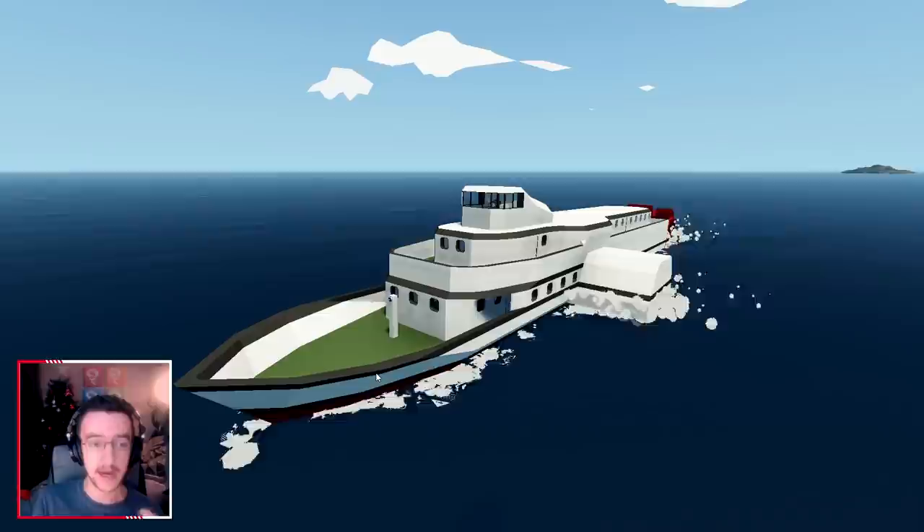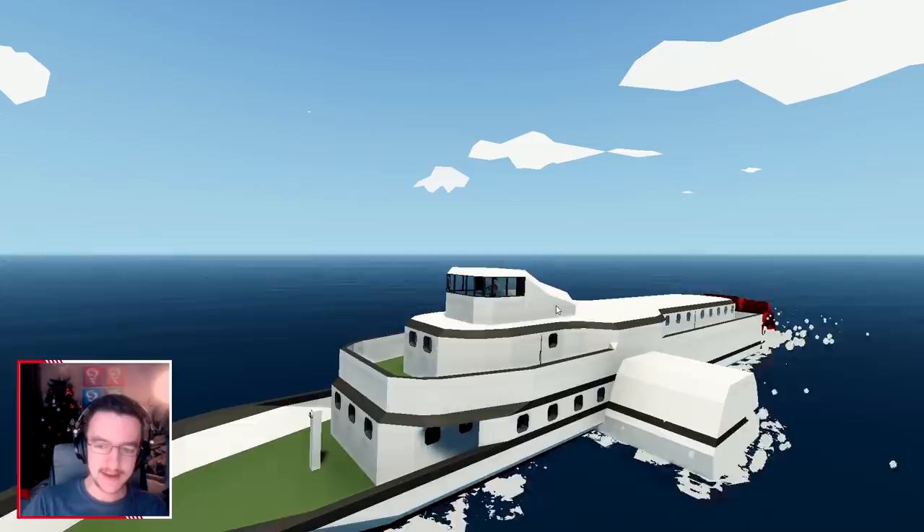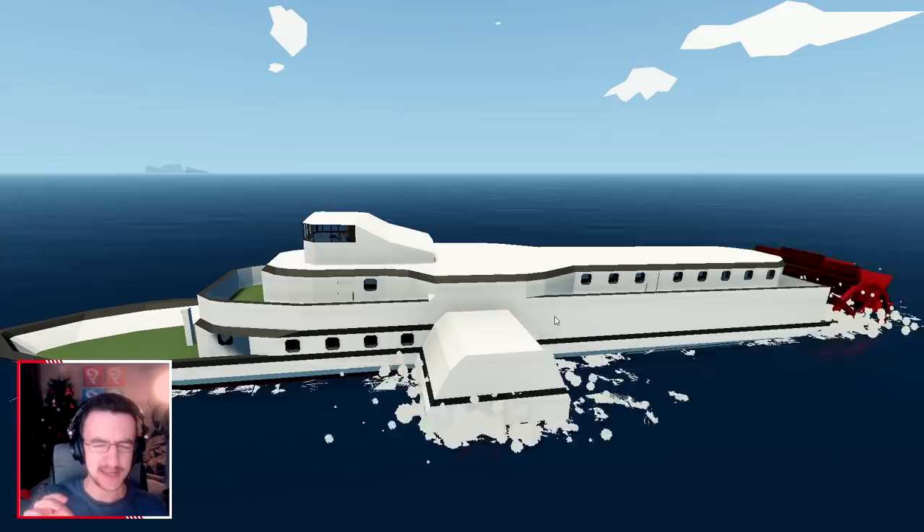This is the second video today on this build. We're gonna go ahead and add some funnels to the back of this thing and hopefully make it look pretty good. I don't know if that is possible, but we'll see what happens.